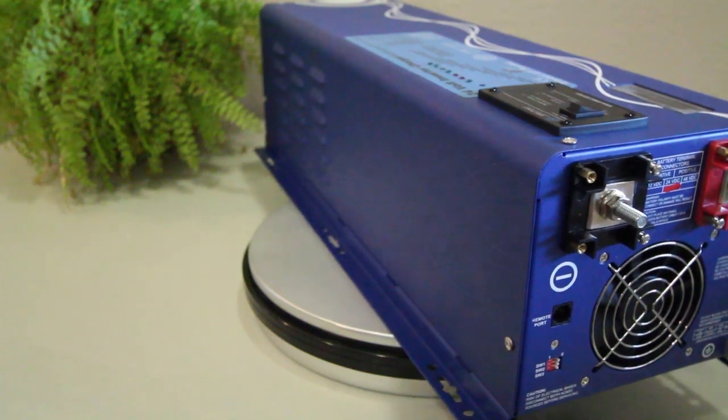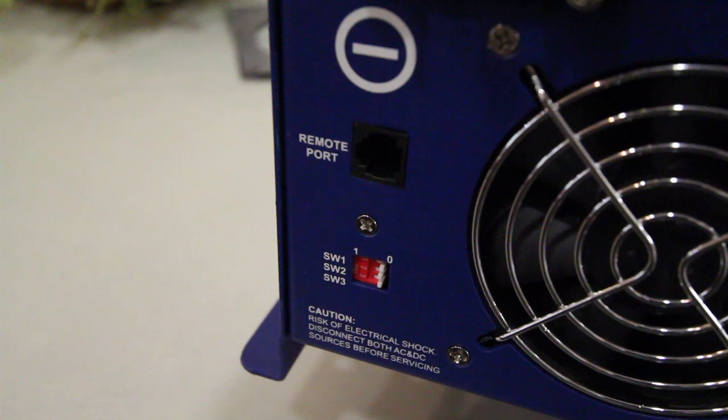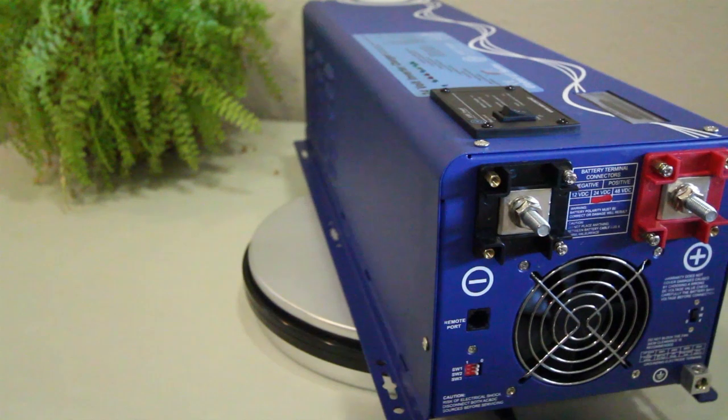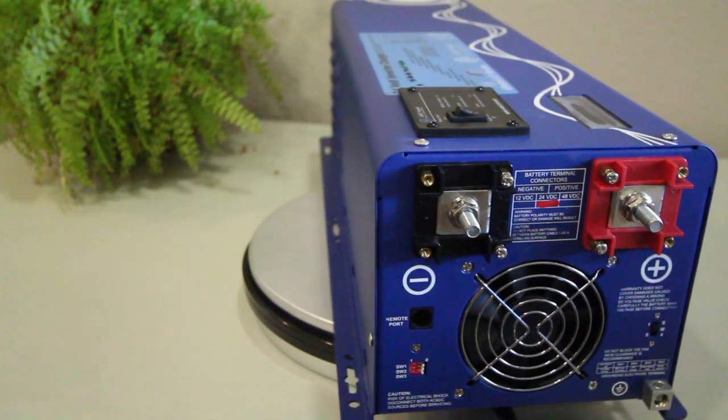On the bottom left hand corner of the DC side of this inverter there are switches SW1, SW2, and SW3. SW1 changes the low battery voltage trip point, SW2 changes the AC input range, and SW3 changes the frequency at which a load is sensed in power save mode. We'll refer you to the user manual for more information on these features.